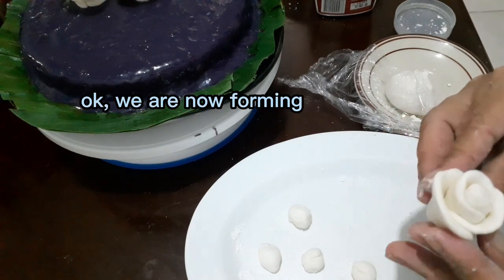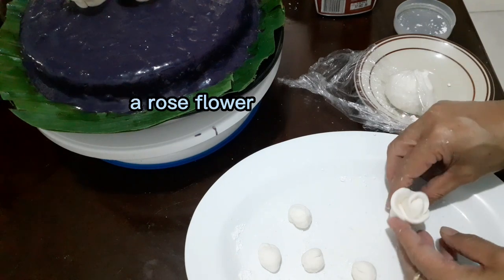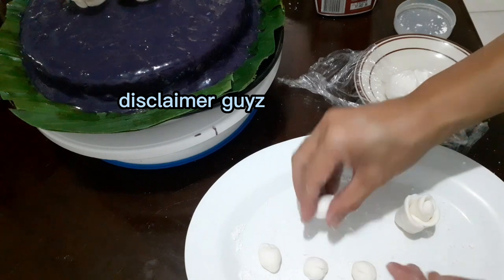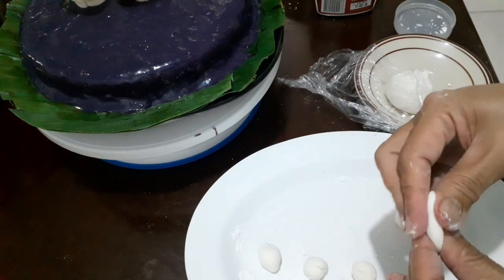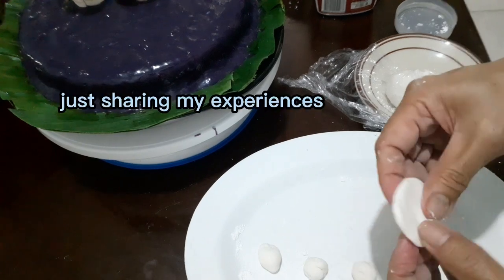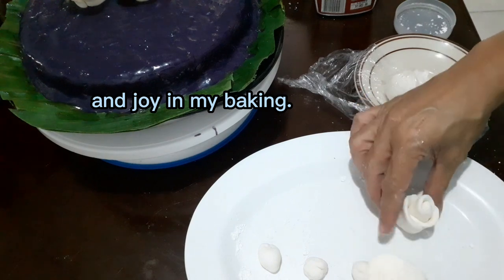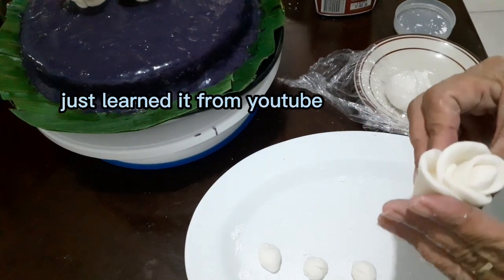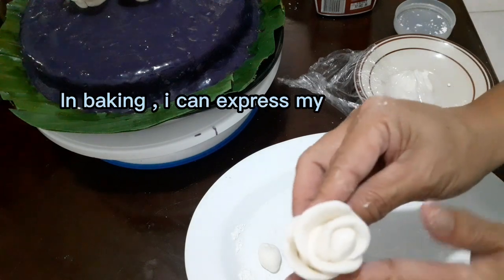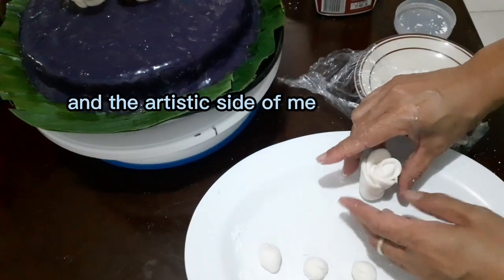We are now forming the rose flower. Disclaimer: I am not an expert baker — just sharing my experiences and joys in baking, which I also learned from YouTube. In baking, I can express my creativity and this artistic side of me.